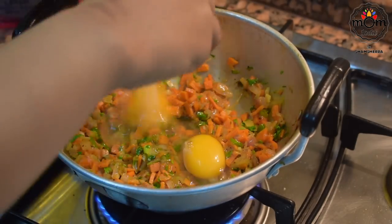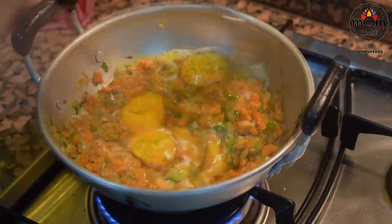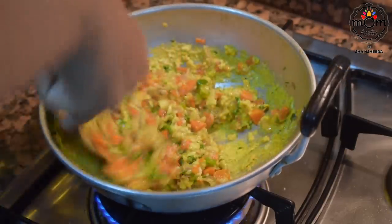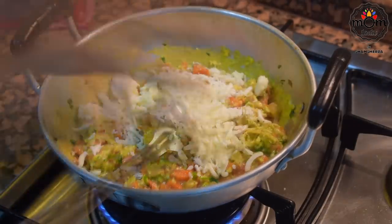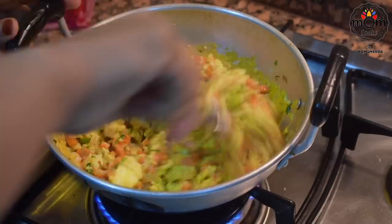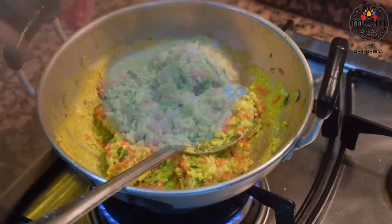To this, add four eggs and scramble well. This quantity makes four double decker sandwiches, so you can increase or decrease the ingredients accordingly. Finally, add a handful of mozzarella cheese — you can use any type. Mix well and check the salt, adding more if needed.